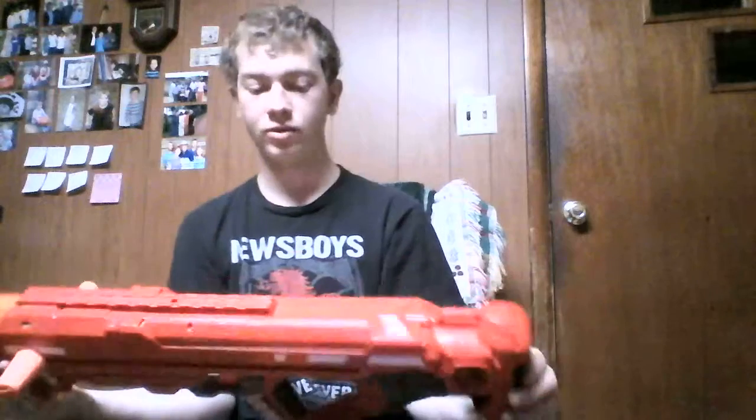They've even got a little N-Strike Elite logo on both sides, but they don't have 'Centurion' on both sides. As you can see, this is the left side — it's not there. It's kind of engraved on that side, but it's not in black lettering.